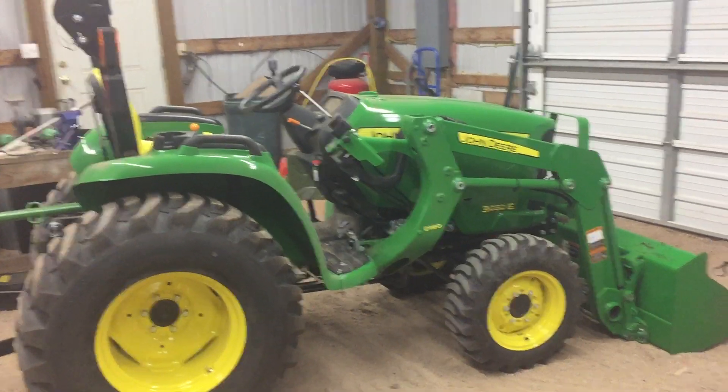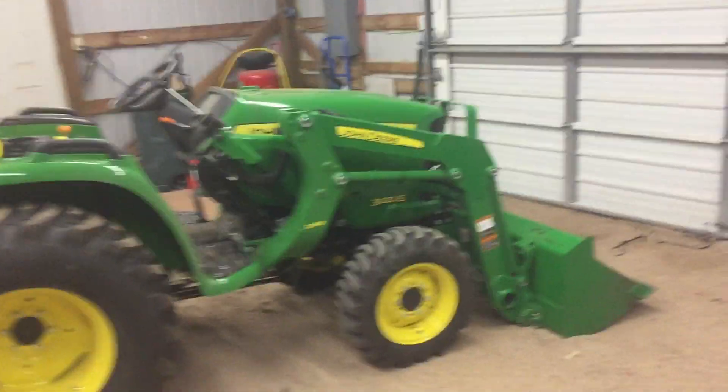Anyway guys, just wanted to show you that I got a tractor and I'm pretty excited to get started using it so I can make some changes to the place and make it more user-friendly for the kind of stuff that we want to do.